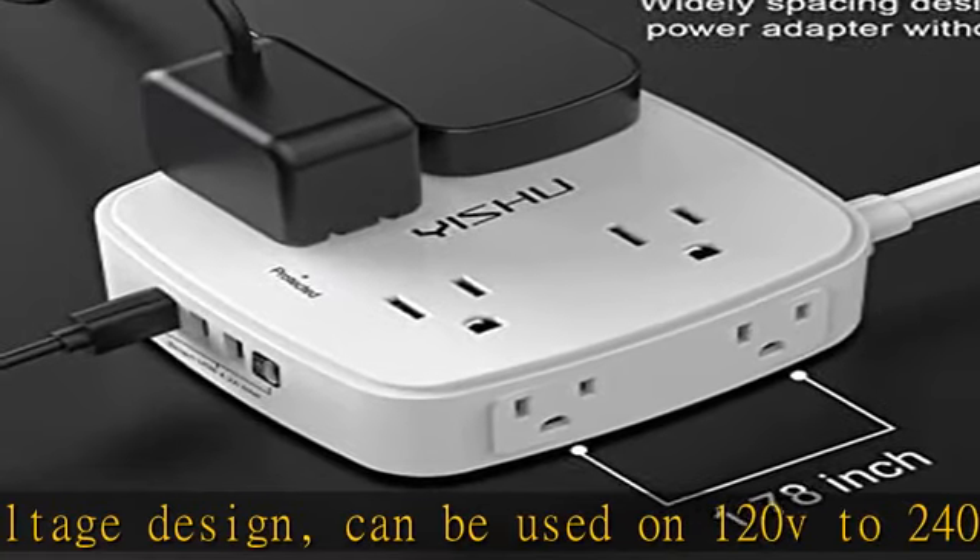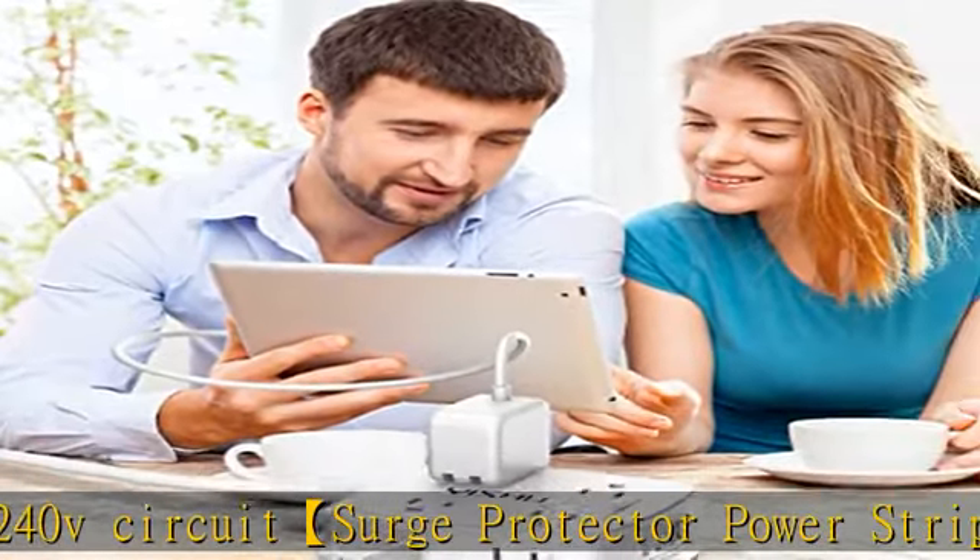The compact design saves more space, suitable for the home, office, and college dorm room. Multi-safety protection with ROHS, FCC, and ETL certificates.